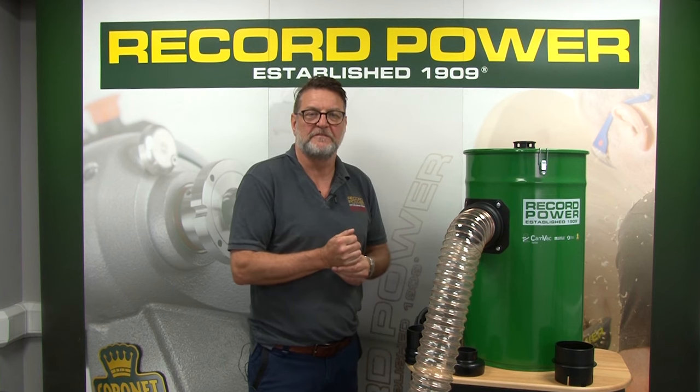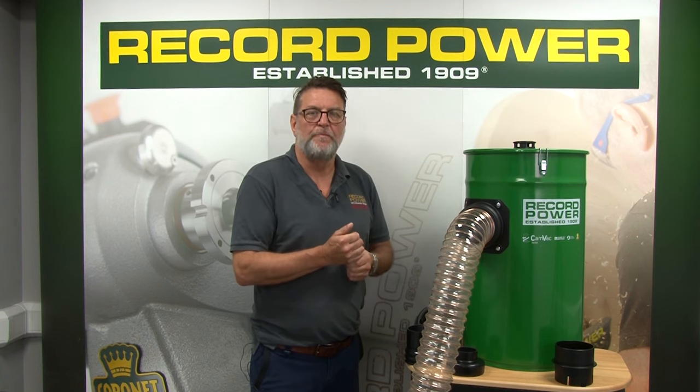We'd like to introduce a new feature on the Reco Power Camback series of machines. It features a new bayonet fitting inlet designed by us and made in the UK.